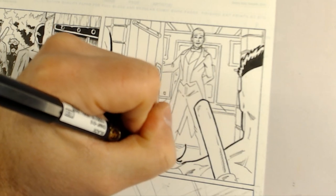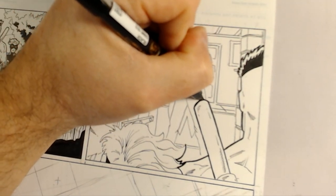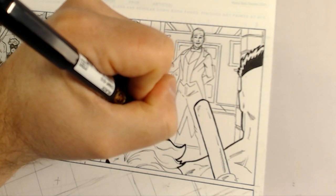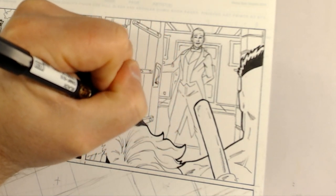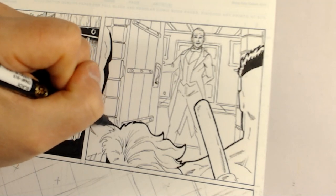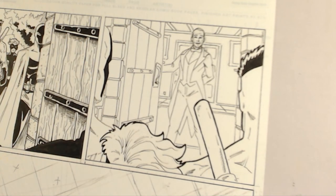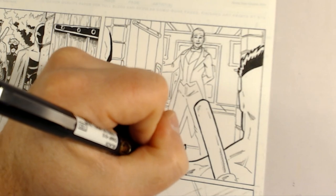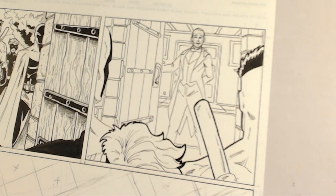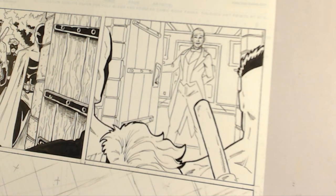You may or may not notice I'm working from right to left only because I am left-handed. If I work the other way, I would be constantly dragging my hand through wet ink. So that's some of the heaviest lines that I'll have with those guys.